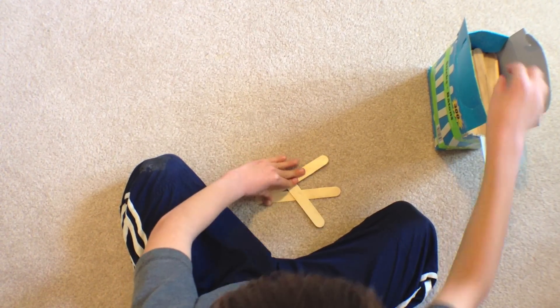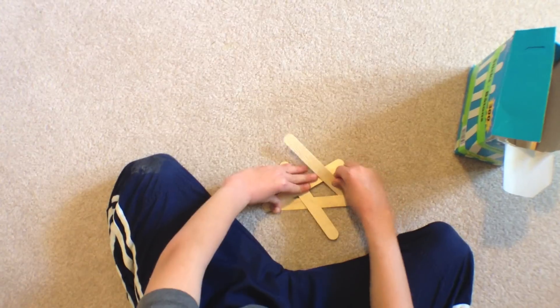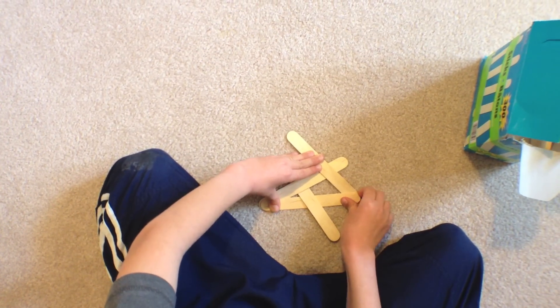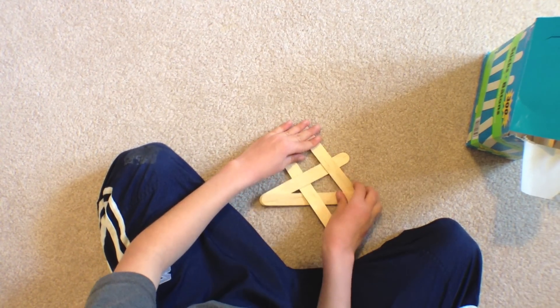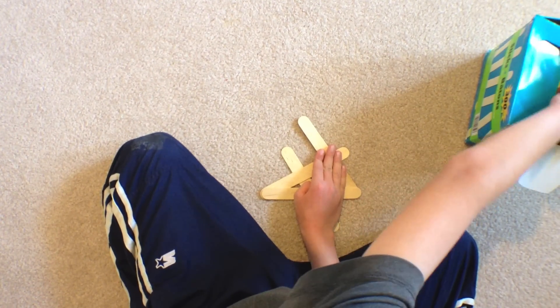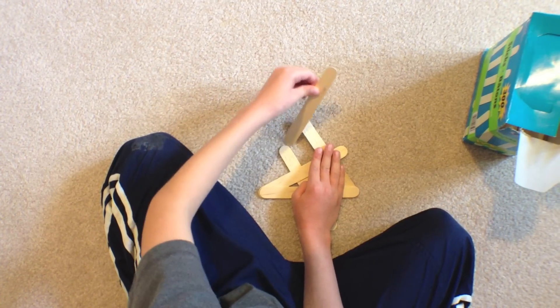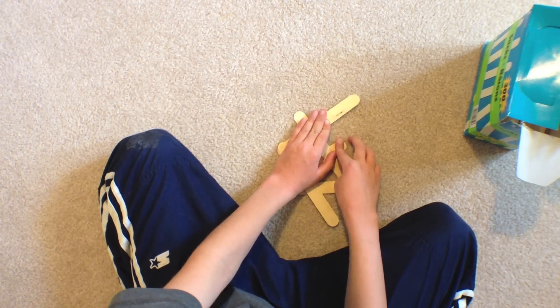Next, take another stick, put it under this one and over this one, and make it parallel to this one. Keep doing the same: under, over — this one's parallel to this one.